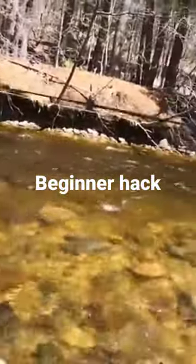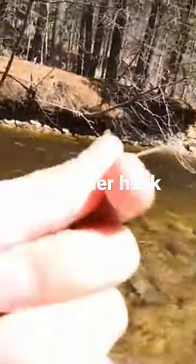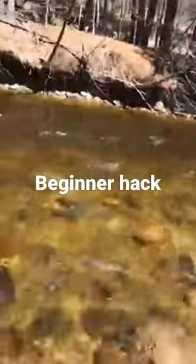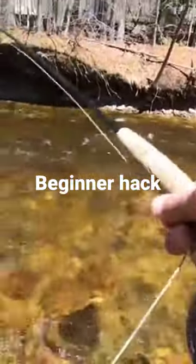Unless I'm fishing for finicky trout, that helps you get on the stream faster, and you don't have to deal with pulling the line out of the tip of your rod as much.